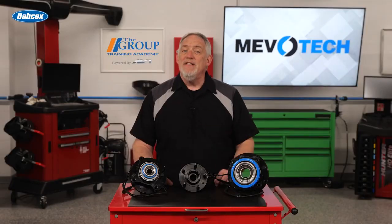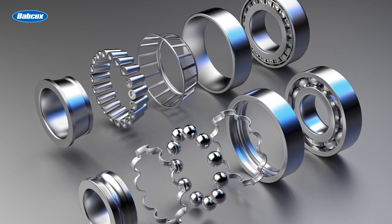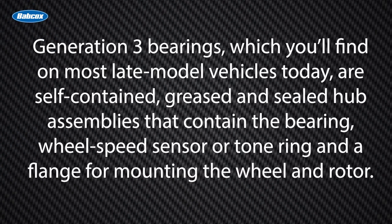What has changed is how they do it. You'll generally hear about the evolution of wheel bearings in terms of generation one, two, or three. Generation three bearings, which you'll find on most late model vehicles today, are self-contained, greased, and sealed hub assemblies that contain the bearing, wheel speed sensor or tone ring, and a flange for mounting the wheel and rotor.